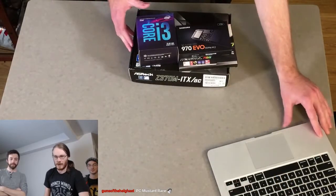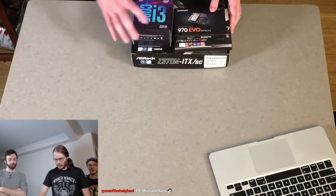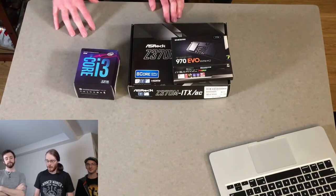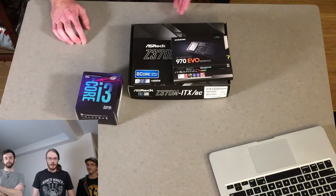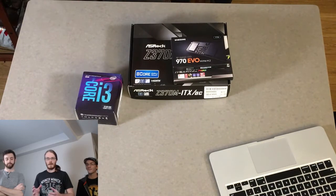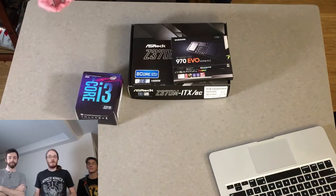I just posted a link in chat that goes to my PCPartPicker page that has all of these parts listed. Going for a more budget-ish approach — I spent a little bit more money on peripherals because I'm likely to have those for the longer term. We're starting with the Core i3-8100. It's a pretty basic CPU, but right now it's in a really good place on the cost-to-performance curve — one of the most efficient buys for CPU performance.